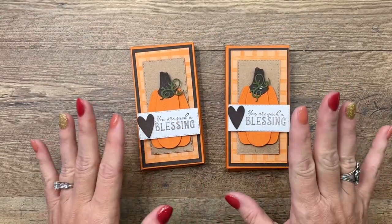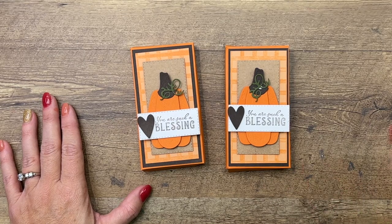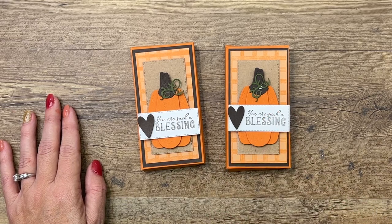There you have it! These are pretty easy — wouldn't these make great teacher gifts around Thanksgiving? Click the link here on YouTube to go back and get that free PDF and check out the other projects. Subscribe to my YouTube channel if you would — I'd appreciate it! Let me know if you have questions. Have a great day, bye bye!